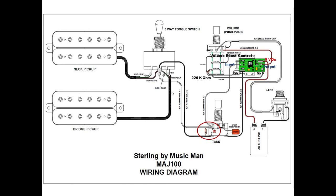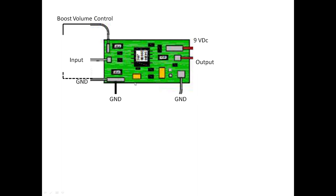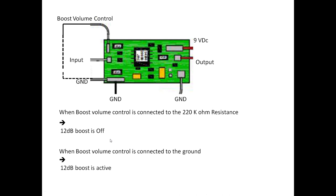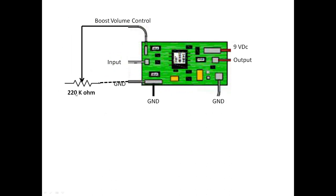This is mainly the boost circuit with all labels. When the boost volume control is connected to the 220-ohm resistance, the boost is off. If we remove it and connect directly to ground, the 12 dB boost is active. To control the amount of boost, we can add a 220k variable resistor, going from 220k — which is zero boost — down to zero ohms (ground), which is full 12 dB boost, with everything in between available.